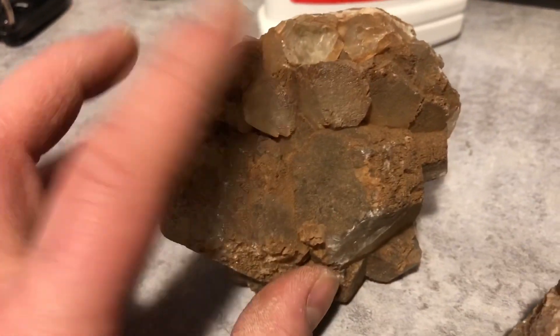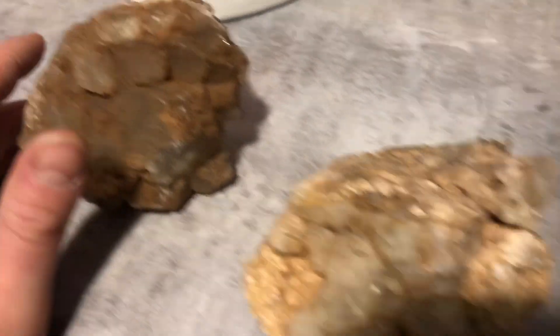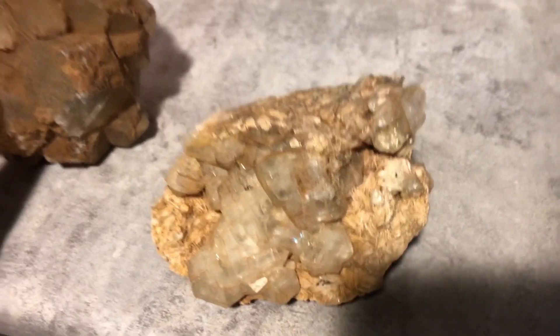Hey guys, so today we're gonna try an experiment. I got these pieces of fluorite from Ontario, as you can see here, and I got this kind of irony crap on them which makes them look a little bit less appealing.